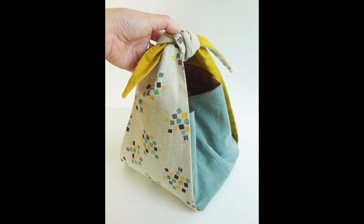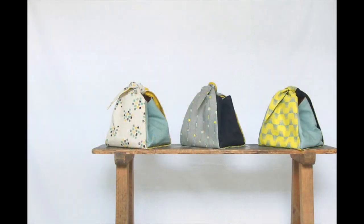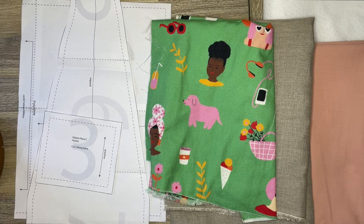This pattern was a free pattern from Koka Fabric, a Japanese fabric company, and it was designed by Ayumi Toda. I'm going to link in the description below where you can find the pattern and instructions. So let's get started by going over the materials that you'll need for this project.